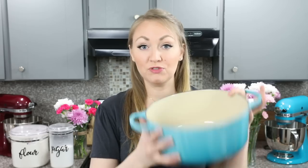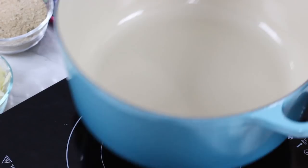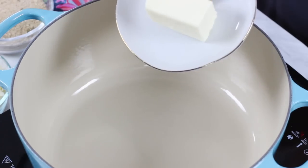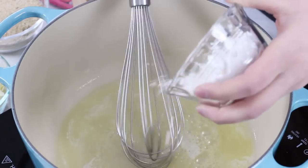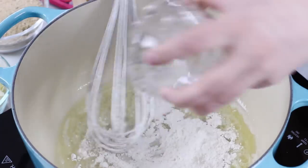Now to make our cheese sauce, you're going to need a 10-inch cast iron pan or a large pot — I actually like to use my Dutch oven. I'm going to set this on the stove over medium heat and we'll add 4 tablespoons of butter. Once your butter has melted, we're going to add 1/4 cup of all-purpose flour. I'm just going to whisk this in with the butter until there are no clumps and it's a nice smooth mixture.